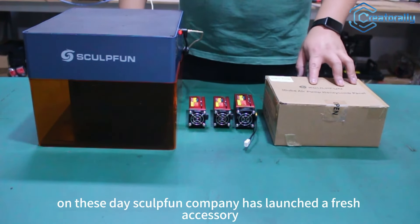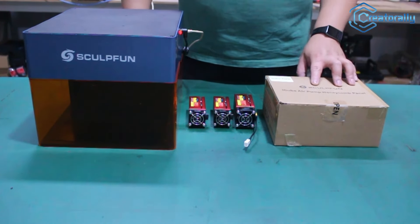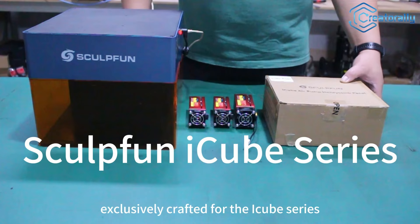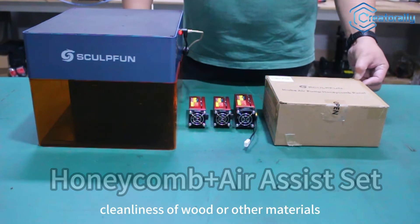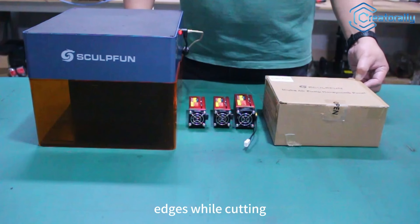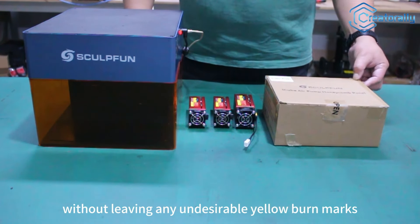Greetings to all. On this day my company has launched a fresh accessory exclusively crafted for the IQ version, namely an air assistance kit. This kit aids us in maintaining the cleanliness of wood or other material edges while cutting, without leaving any undesirable yellow burn marks.